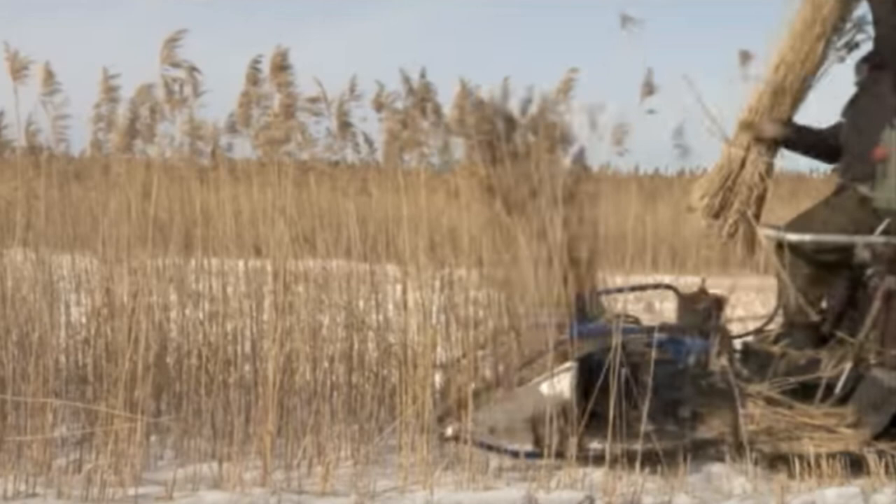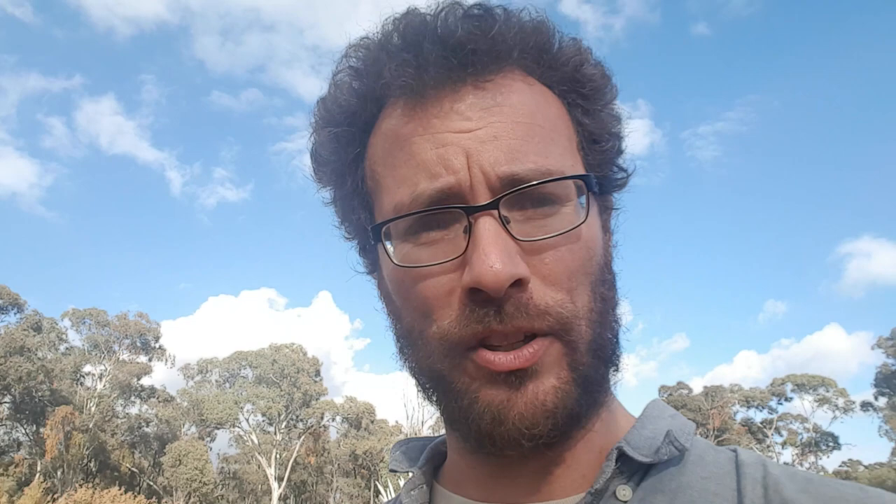Around the world there's a huge variety of materials used for thatching. The primary attribute you need is that the material be locally available — that is the number one thing, everything after that is secondary. However, there's a reason that certain materials are used in the modern age. In the UK it's primarily Norfolk Reed and wheat straw, because these materials can be machine harvested. That means there are many thatching materials that used to be used in the UK which are no longer used because they have to be harvested by hand.